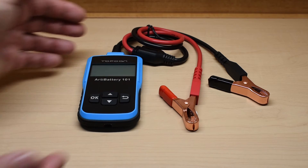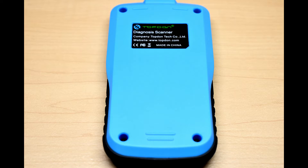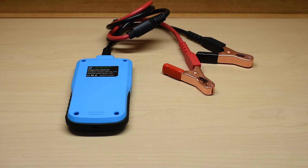Take a look at the back side. You can choose multiple languages with this unit: English, Russian, Spanish, German, French, or Italian.